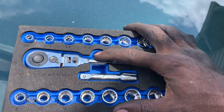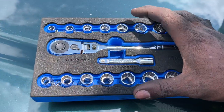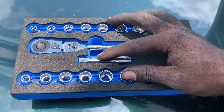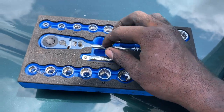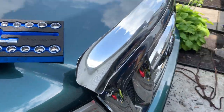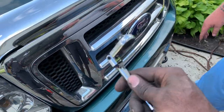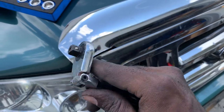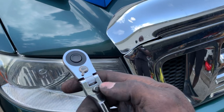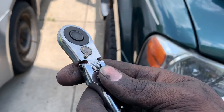They're great for DIY use. You've got to use the ratchet and sockets properly. One of the things I didn't like about the ratchet is that after using it for a little bit, this push-button indexer wore out — as you can see. That's very weak.